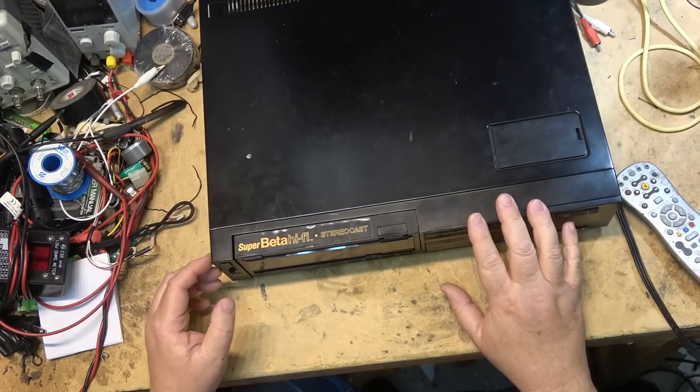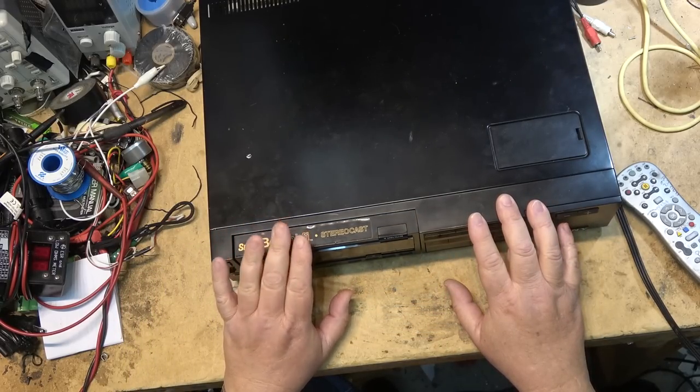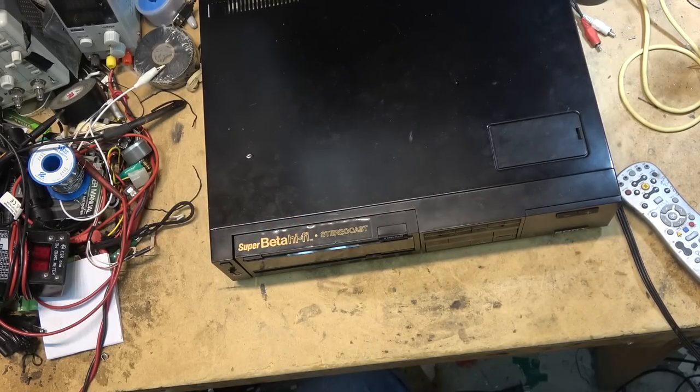We're going to load a tape up and give it a try to see what this one's doing and whether it can be fixed. This one came in from Ontario and was hand delivered to me by the owner, who brought it all the way out in a taxi.